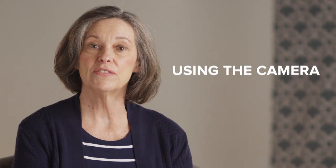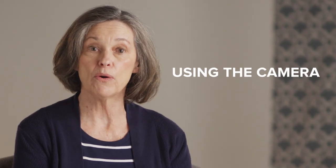Welcome to Consumer Cellular's How-To Video Series. This video will show you how to take a simple photo with your new Motorola Moto G7 Power Smartphone. Let's take a look!